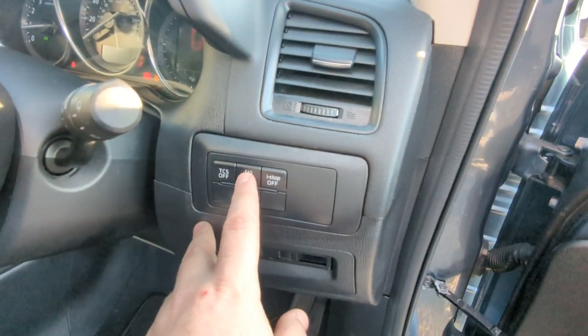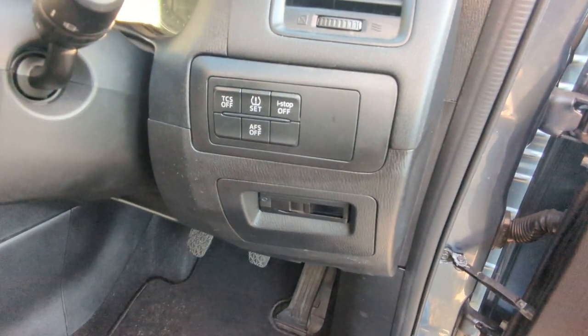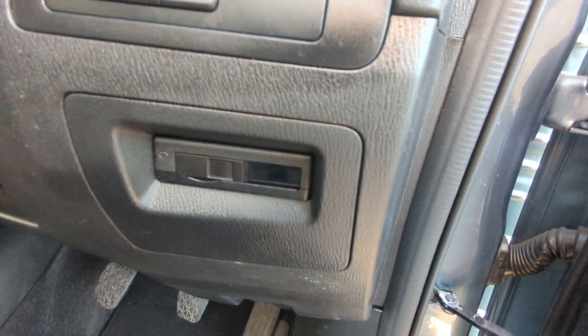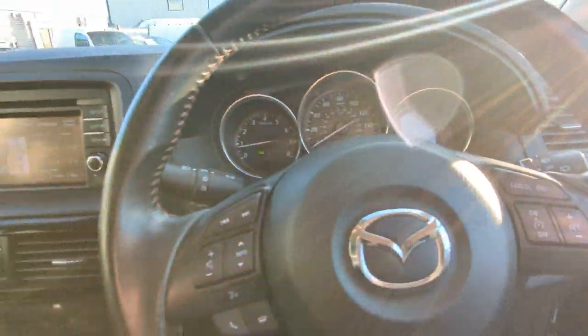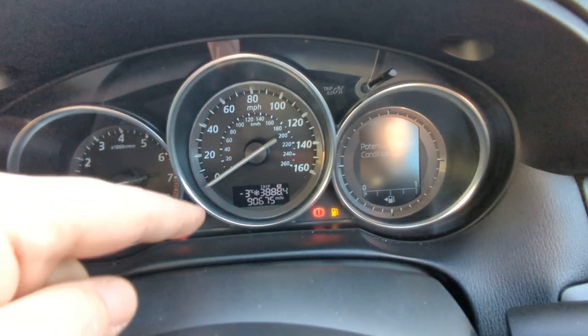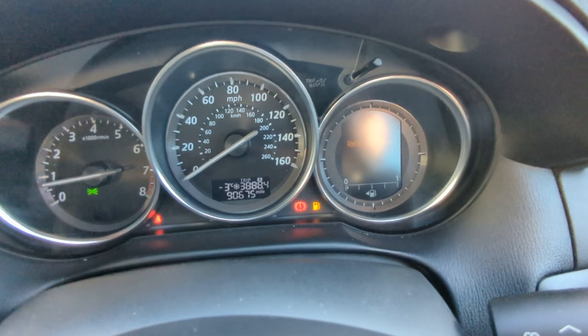Traction control, tyre pressure, stop-start, and I don't know what AFS is - I'll have to Google that. I'll admit there are a few things I don't know what they are, so that's a little mission for Google. Right, there's the miles - 90,675.